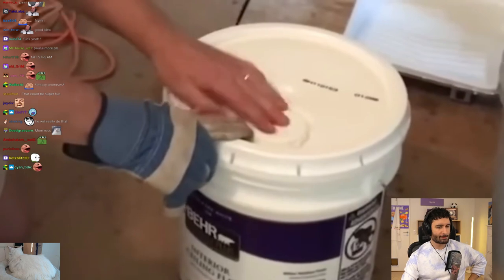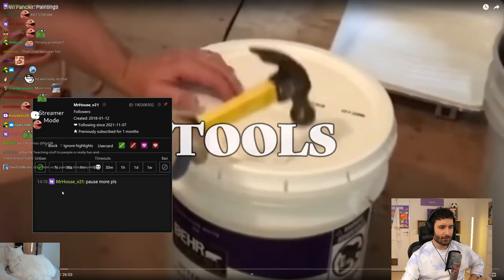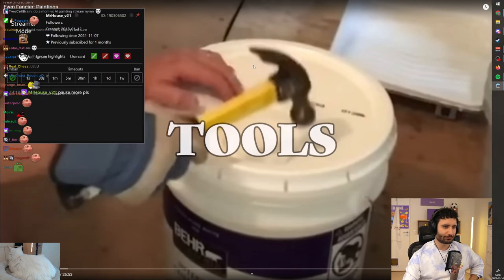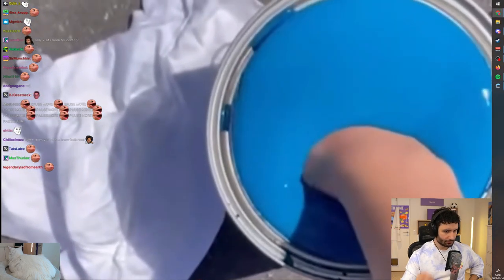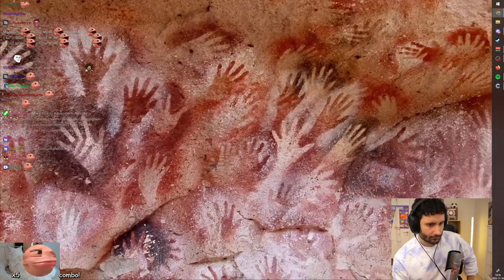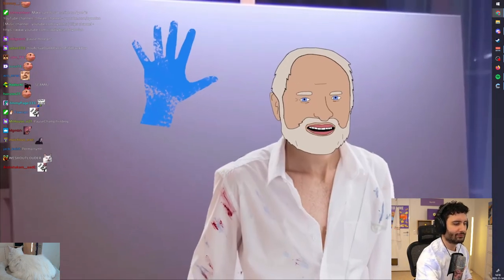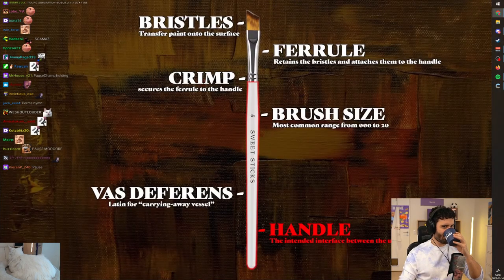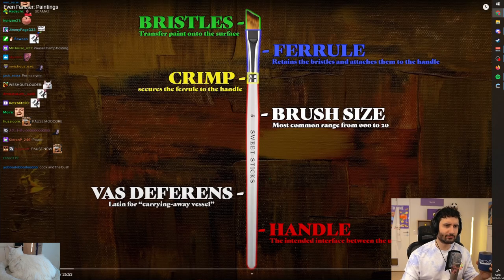You have to transfer the paint onto the canvas. To do that, we need to talk tools. First, you can just use your fingers — it was good enough for the cavemen and it's good enough for your mom. Then we tried brushes. Here is the anatomy of a brush: you've got the handle, the bristles, the ferrule, and the crimp. The bristles are the most important.